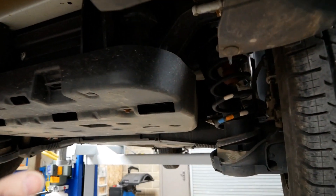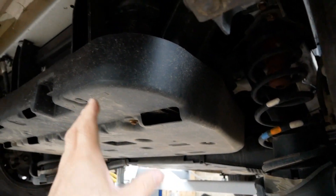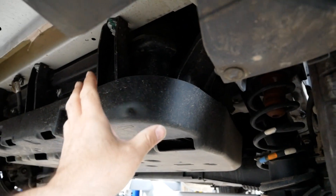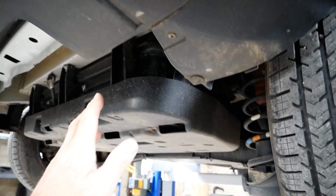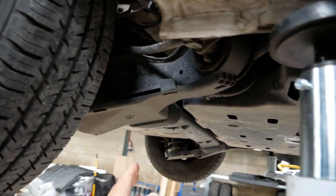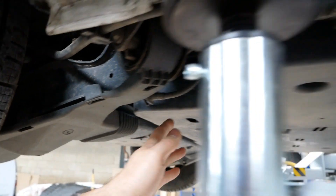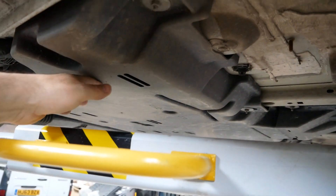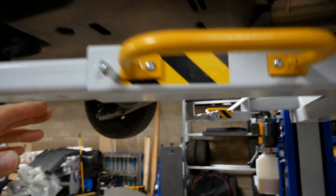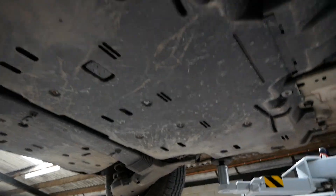So let's have a look underneath. This has got a 22.5-kilowatt-hour battery pack, and the battery is split into two sections. One is here at the back, where your spare wheel would normally mount behind the rear wheels, and the other one is directly in front of the rear wheels, here under this plastic cover.